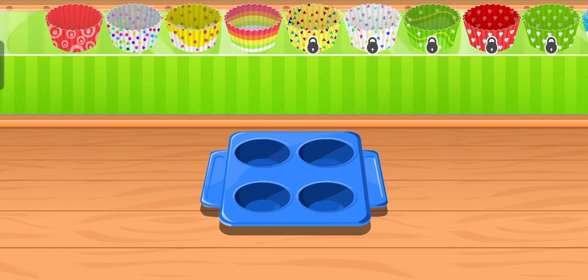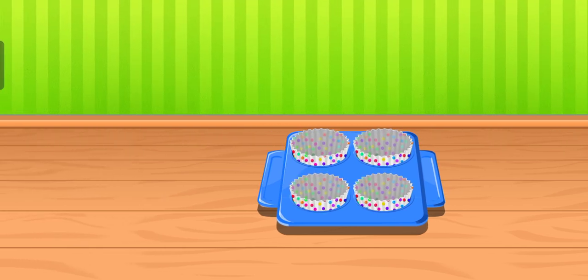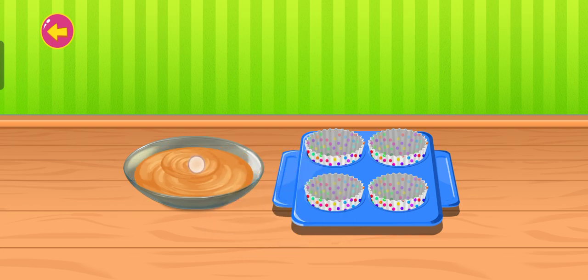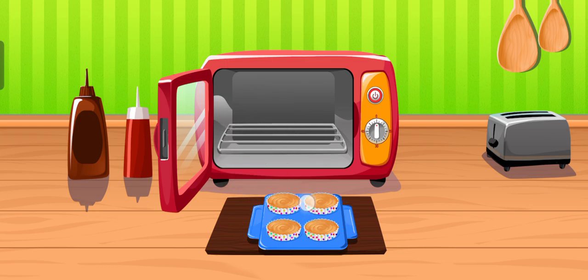Pick a wrapper of your choice. Drag and drop the delicious batter. Put the tray into the oven.